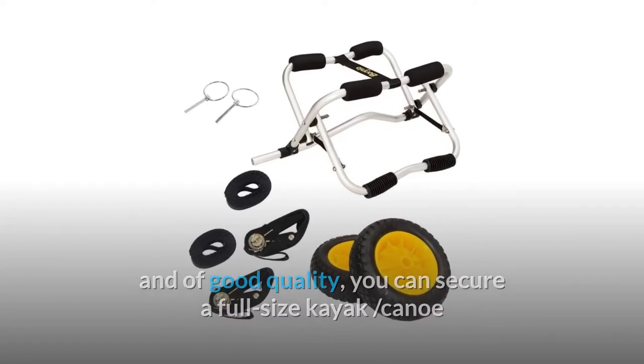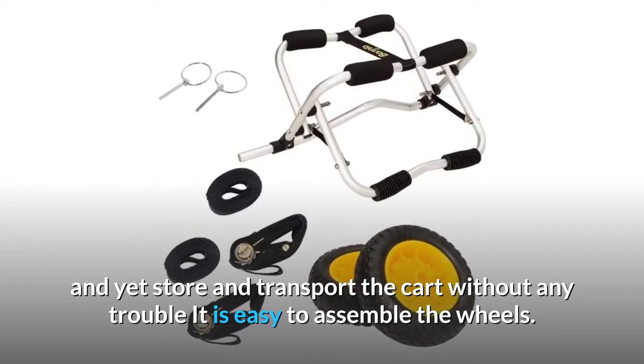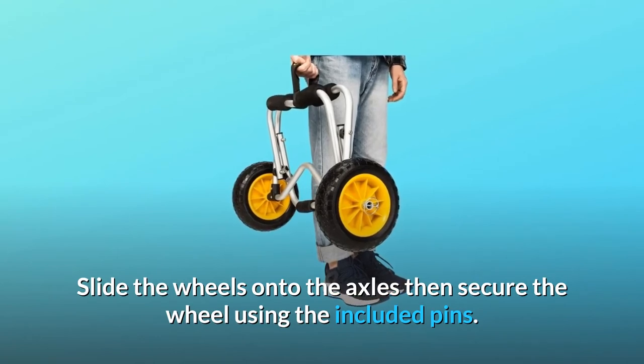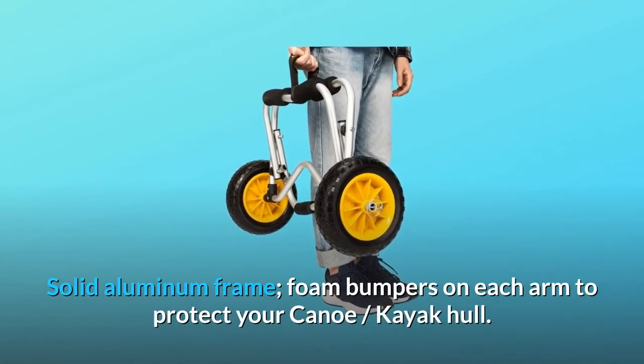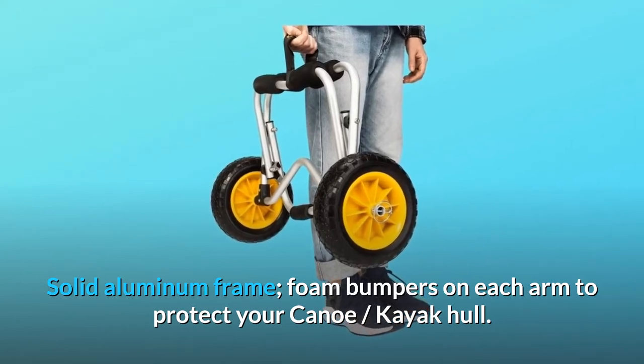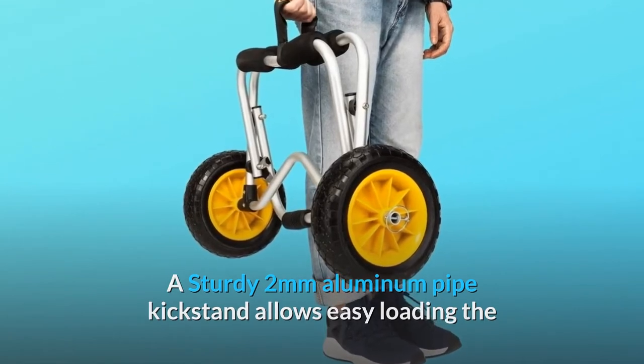You can secure a full-size kayak or canoe, and yet store and transport the cart without any trouble. It is easy to assemble — just slide the wheels onto the axles, then secure the wheel using the included pins. The solid aluminum frame has foam bumpers on each arm to protect your canoe and kayak hull. A sturdy 2-millimeter aluminum pipe kickstand allows easy loading.